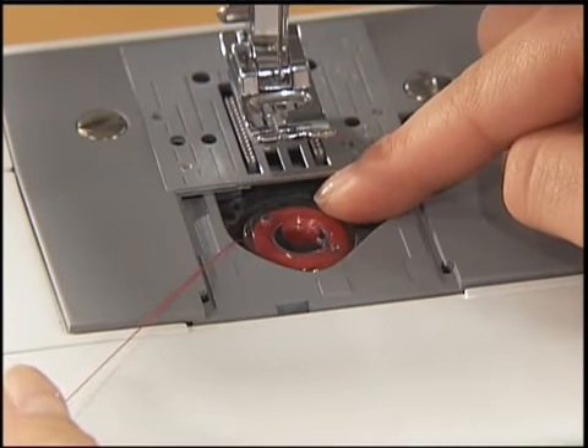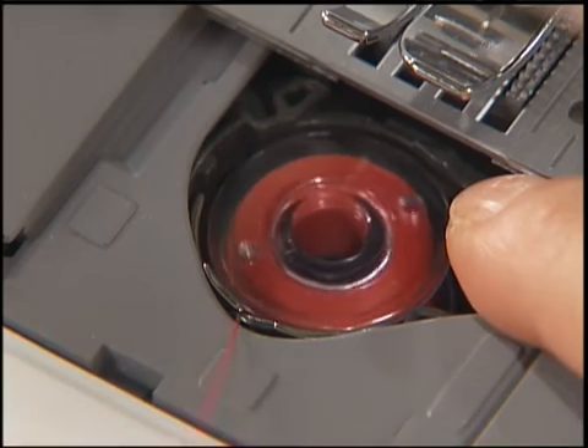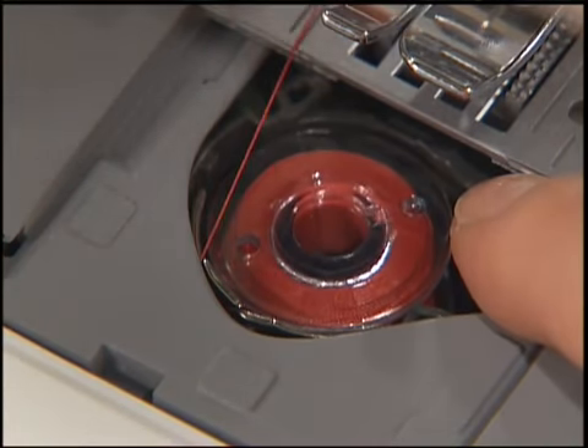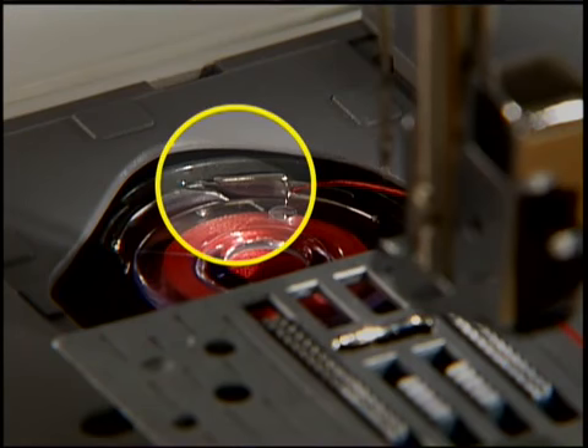Hold the end of the thread with your left hand. Push the bobbin down lightly with your right hand and then pass the thread through the slit. Make sure that the thread is correctly inserted through the tension-adjusting spring of the bobbin case.